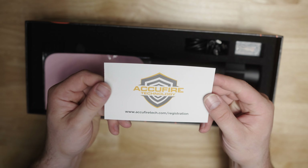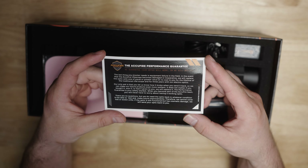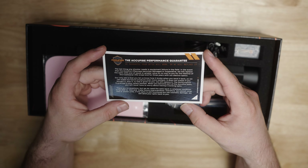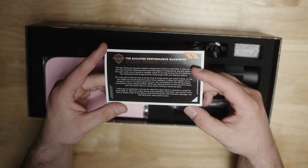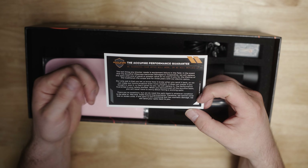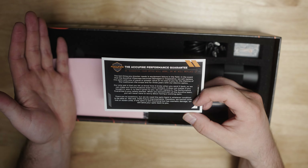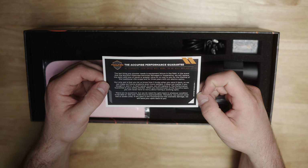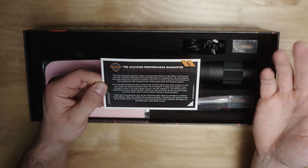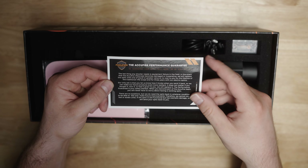First things first, you're going to be greeted with the AccuFire warranty card — their performance guarantee, basically saying they've got your back. If you do break one of their products, you send it back in whatever condition and they'll use that to make future improvements. The one caveat is that electronic optics have a three-year warranty. Their regular optical rifle scopes are covered for life, but electronics get three years, which I feel is pretty fair since electronics will eventually fail no matter how well they're put together.